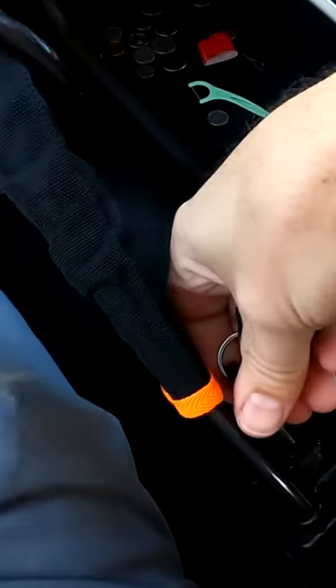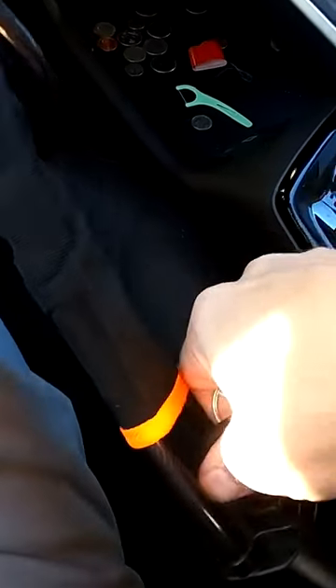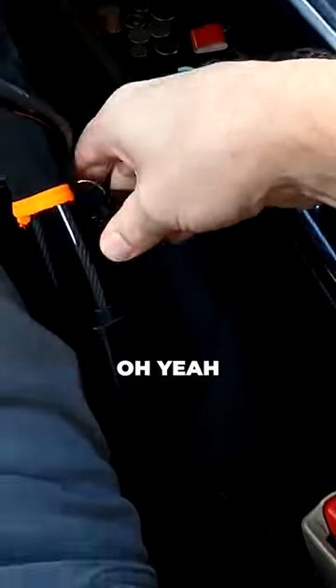Let's try to unlock it and see what happens. Oh yeah — it worked.